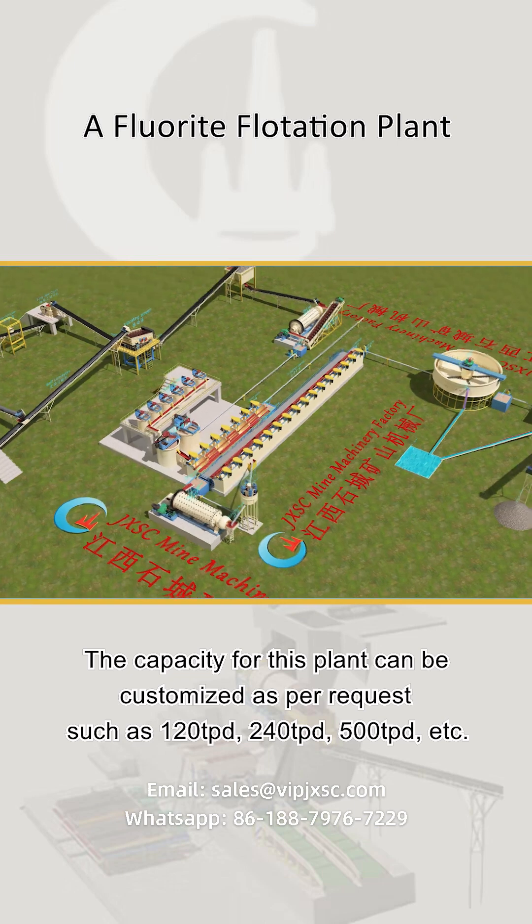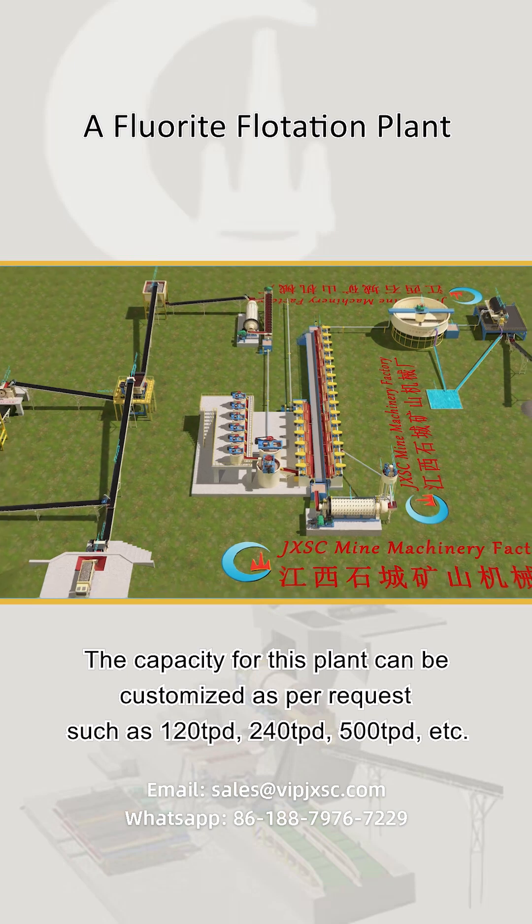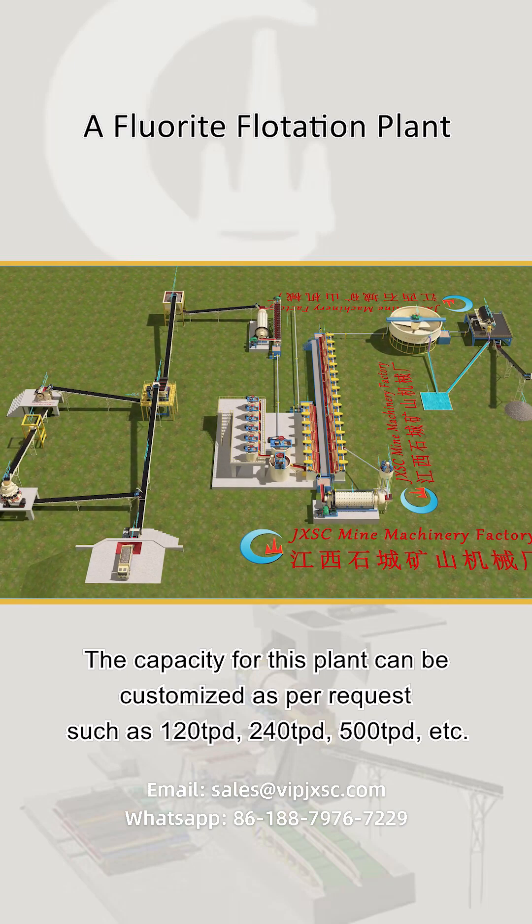The capacity for this plant can be customized as per request, such as 120 tons per day, 240 tons per day, 500 tons per day, etc.